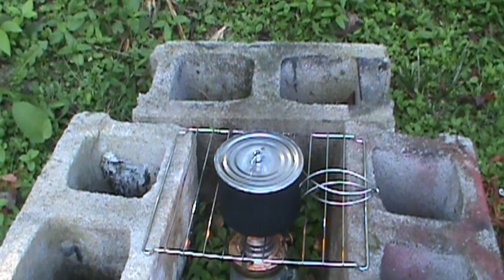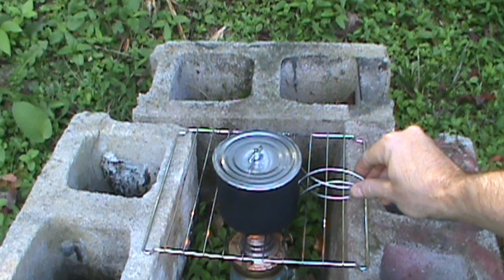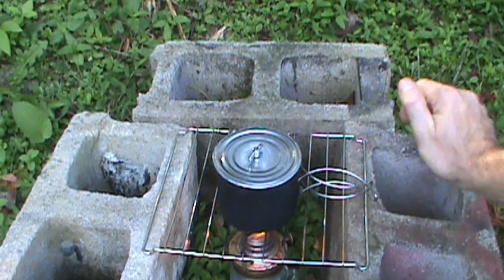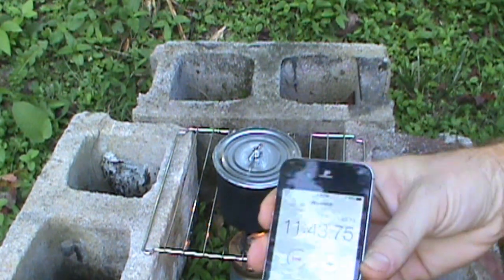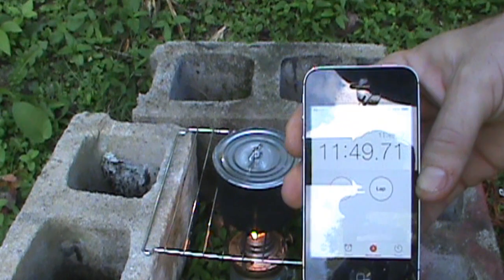Another thing this would be good for would be grid-down situations, power outages, or disaster scenarios. If you have access to an oil lamp, you could probably even get it a little bit closer — but you don't want to get too close either; there's kind of a sweet spot with the flame that gives you optimal heating. For a disaster situation, something like this could possibly save your life, being able to purify water.